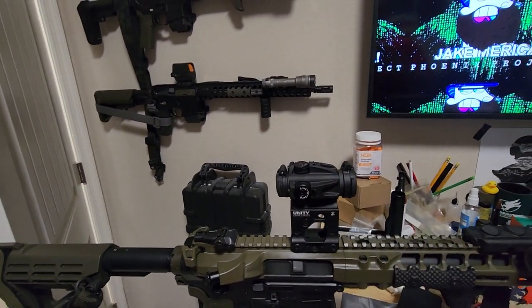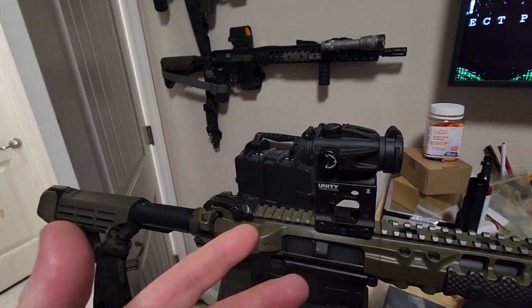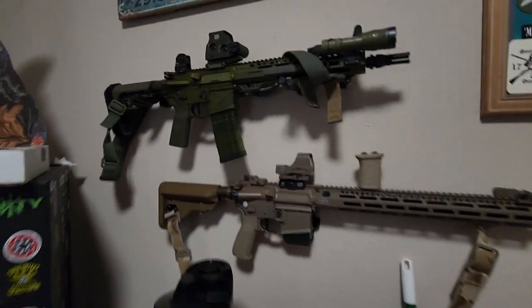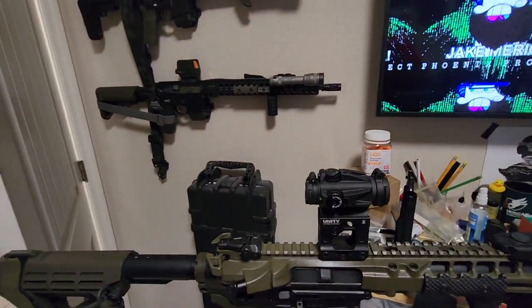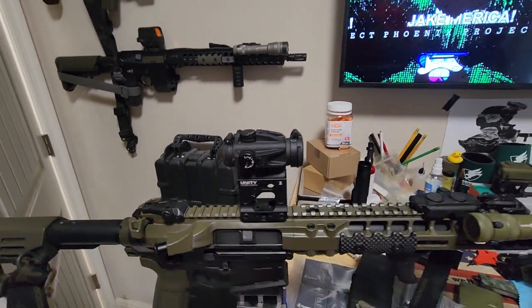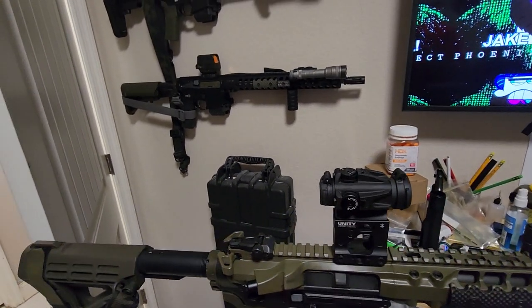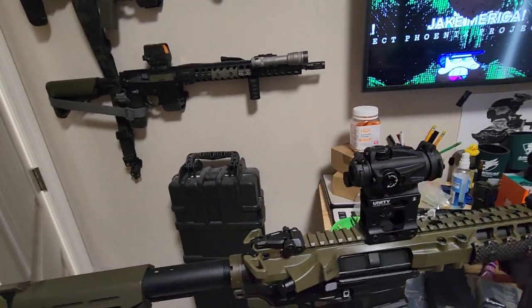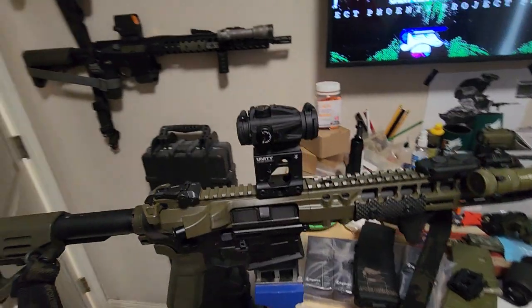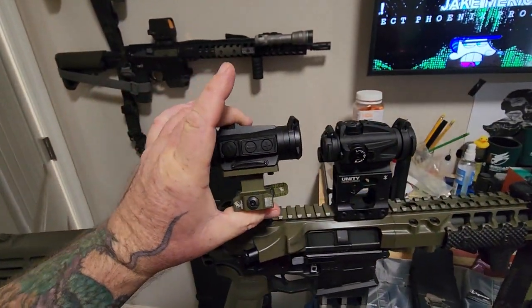The EOTech offer is not a bad one — it's a pristine EXPS 2-2 with the two dots. He would throw in a Unity fast riser with it and cash on top. I can swap the magnifiers back and forth until I have a secondary — that's a viable option. This Aimpoint TL, I looked at it and can't find any information on it at all. It's a valid Aimpoint product but it must be really old because there are no videos and I can't find one for sale. I'm guessing they discontinued it and came out with the H1s and H2s, along with the T1s and T2s. I'm kind of bummed out, but I'll solve the problem. It's my bad — I just assumed this would be a perfect fit, but it is what it is. We'll figure it out at some point.